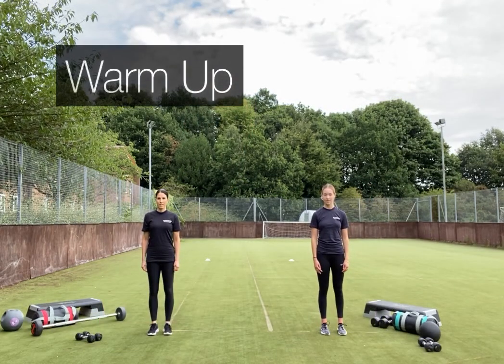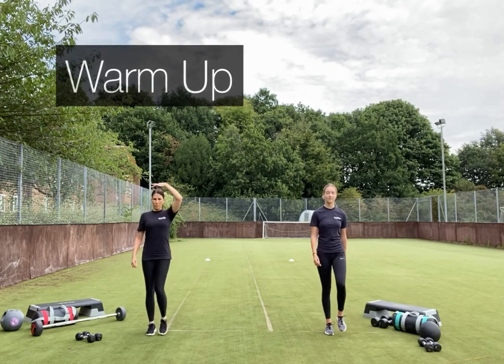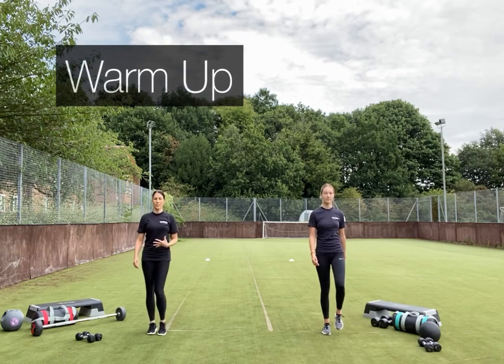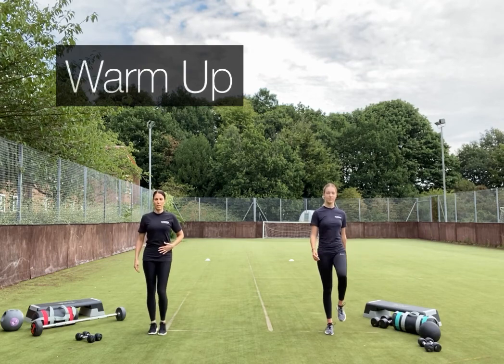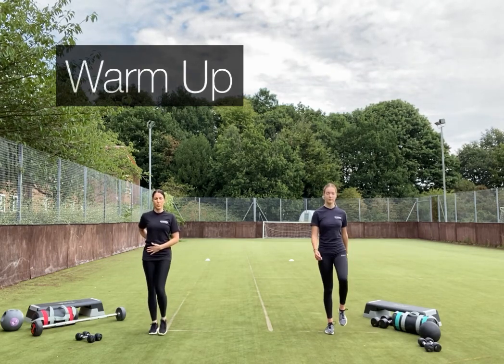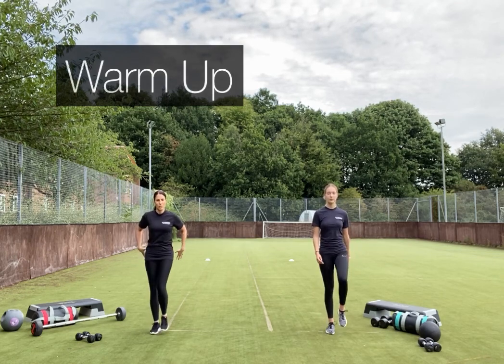We're going to get warmed up first. Start off by marching, imagining you're being pulled up nice and tall. Draw the tummy muscles in — just a mild engagement through there to protect your lower back — and try to maintain that throughout the exercise.